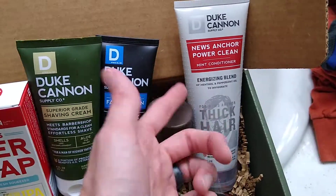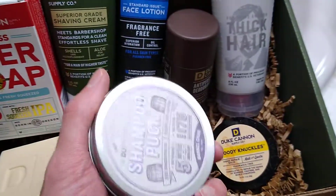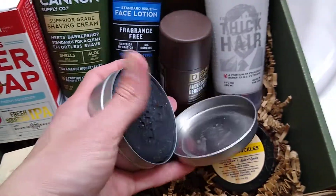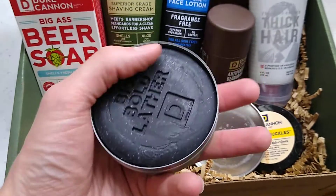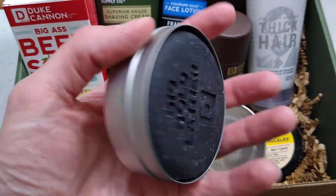Then you've got your conditioner, which smells like mint. And then your shampoo puck. I was kind of curious about how this is going to work — basically it looks like a bar of soap, so I'm assuming you just kind of lather it up and then put it in your hair.